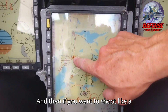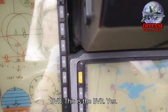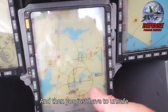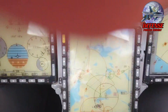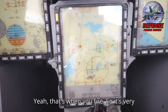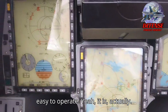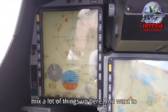And then if you want to shoot a Meteor on the wing, you click BVR. And then you just have to un-safe and press the button here. So I have to press here? Yes. That's when you've fired. So it's very easy to operate. You don't want to have to mix a lot of things up here.